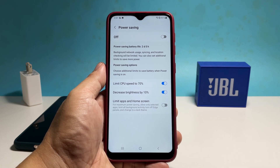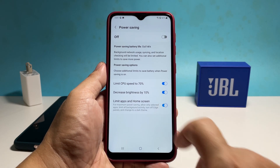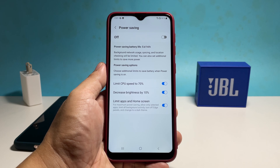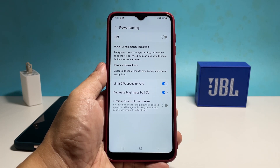If you really need to conserve more battery, tap the switch next to 'Limit apps and home screen.' But most of the time you really don't have to do that as the four options alone are enough. When ready, tap the switch at the top to enable the power saving feature.